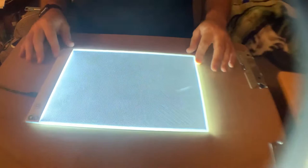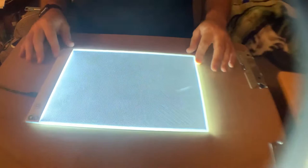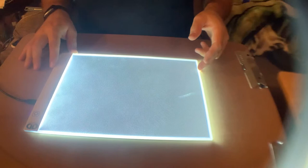I plug it in right here and — boom — there you go, this is just an LED board light. Now what I do is I take my painting, which is rolled up, and I keep it in the plastic sleeve so it doesn't get dirty.